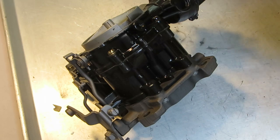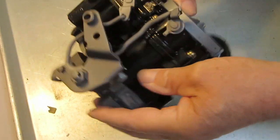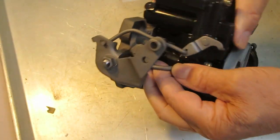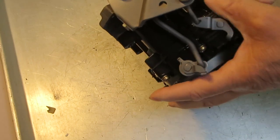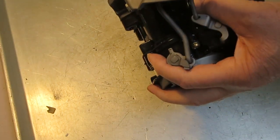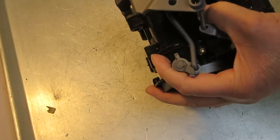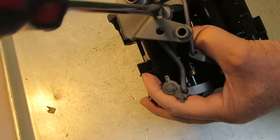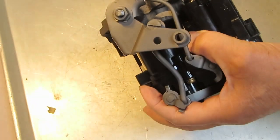Hi, Mike's Carburetor Parts here, doing a rebuild on a Mercarb two-barrel marine carburetor. This video is the first part of two videos — this one will be the disassembly part, so we'll take this thing apart and clean it, and then we'll do the second video of putting it back together.